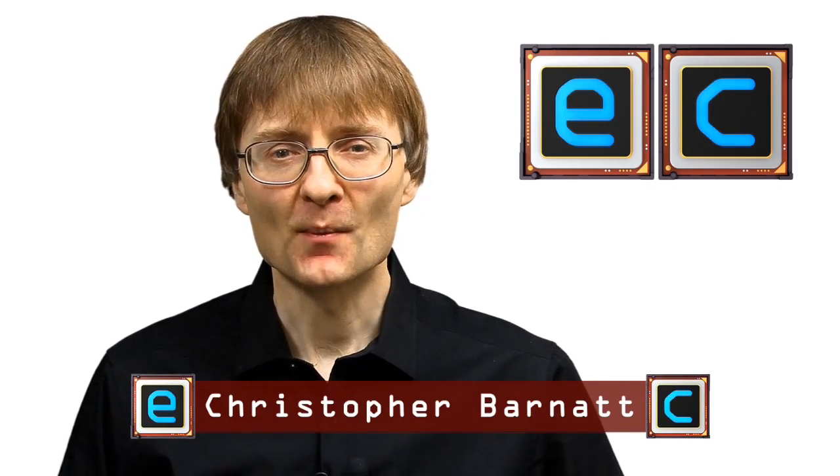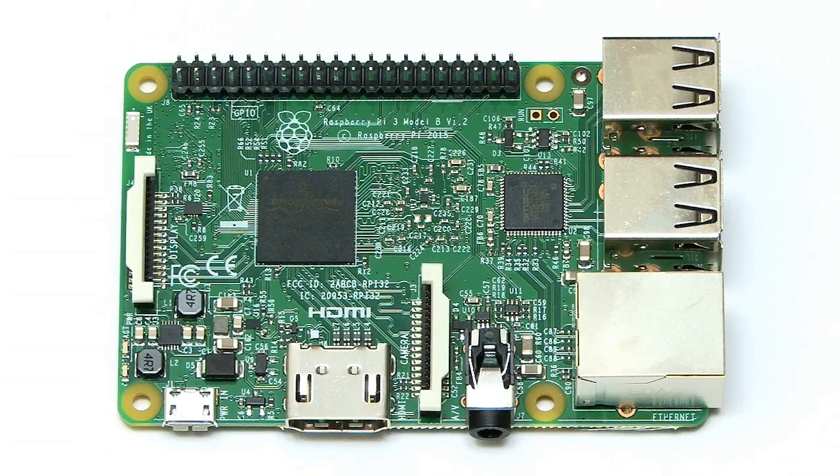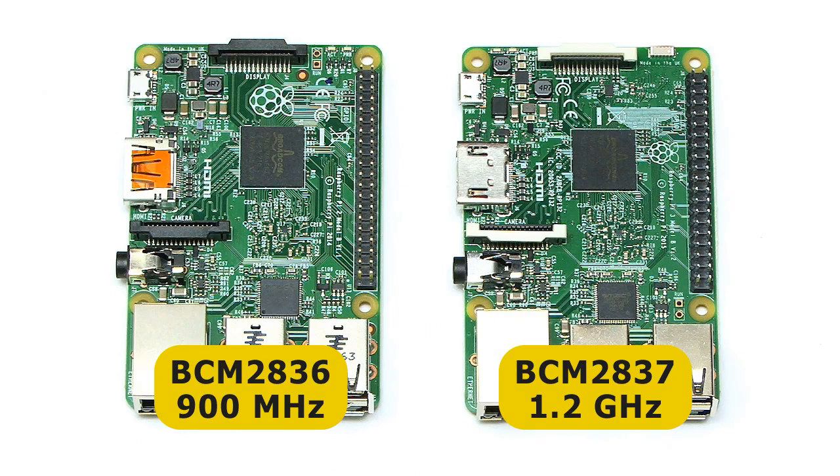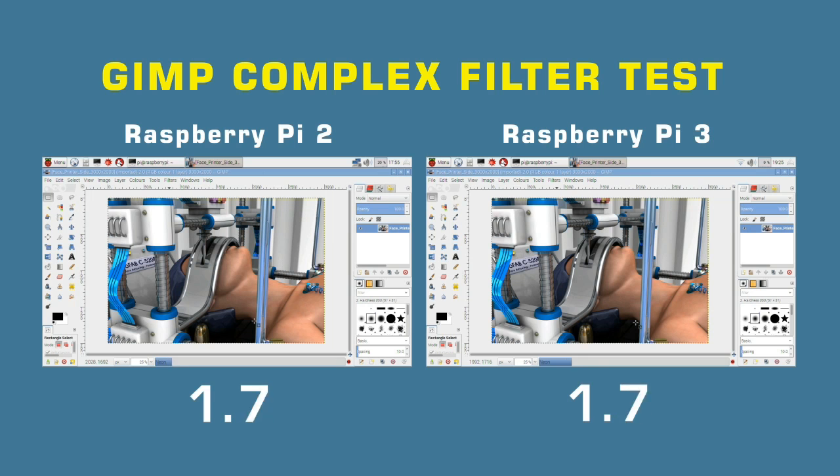Welcome to another video from ExplainingComputers.com. This time I'm going to look at the brand new Raspberry Pi 3, including comparing it with the Raspberry Pi 2 and running some performance tests.